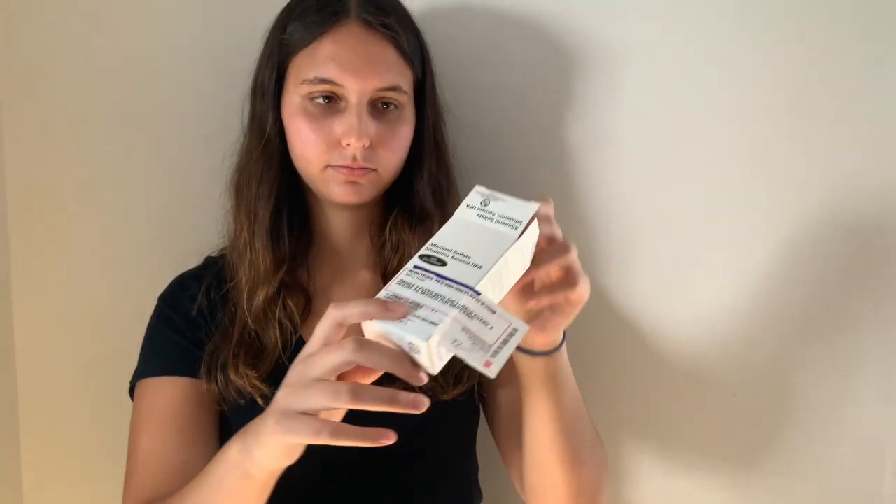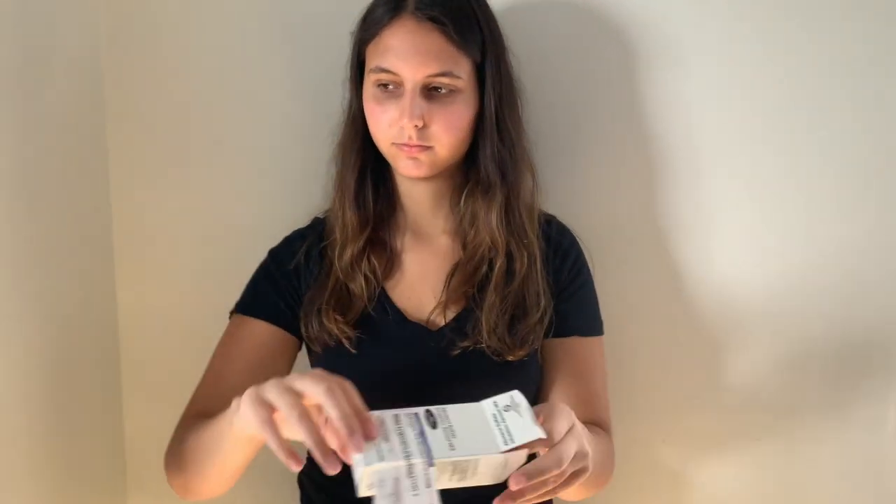Using an inhaler. Before you use your inhaler, you want to read the directions on the outside of the box. Only use an inhaler if it has been prescribed to you by your doctor. You want to take it out of the box and shake it well before using.